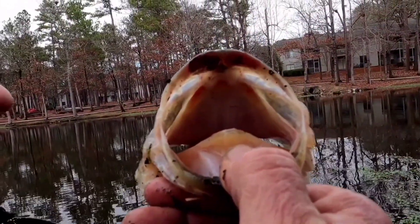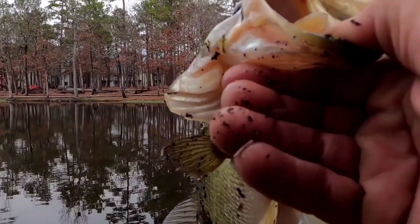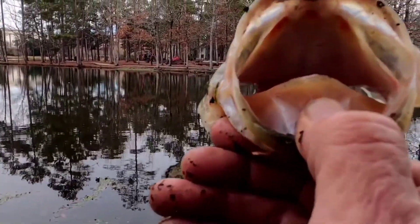I made it. But if this was 2.3 and 16 and a half — it's the same fish. It can't be the same fish. Say cheese.